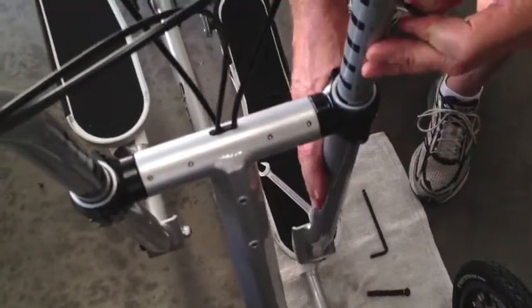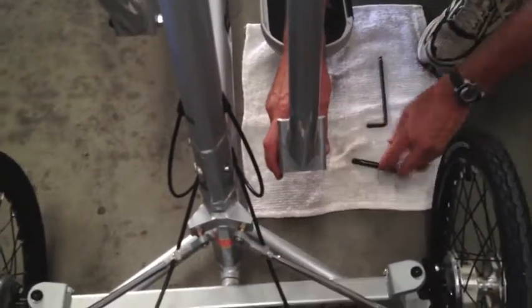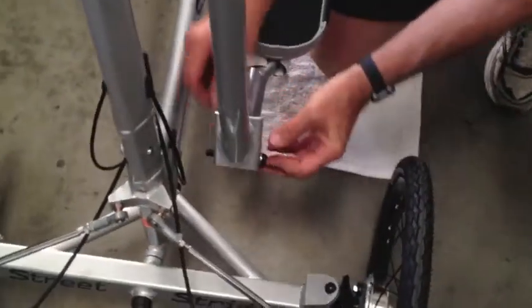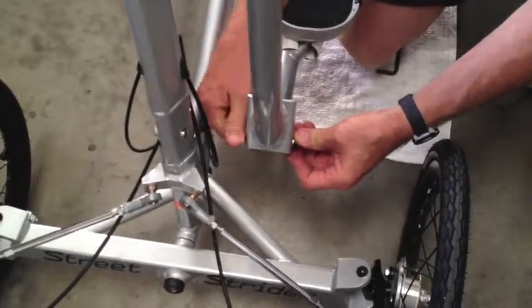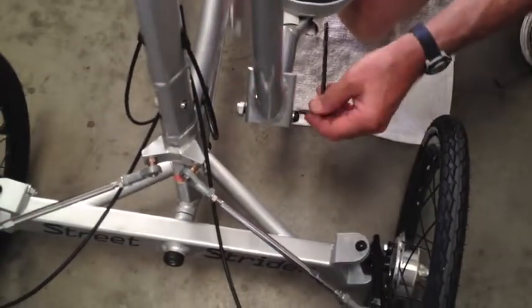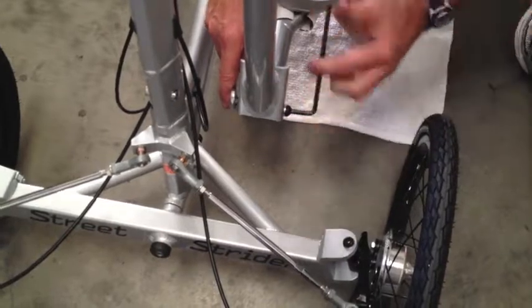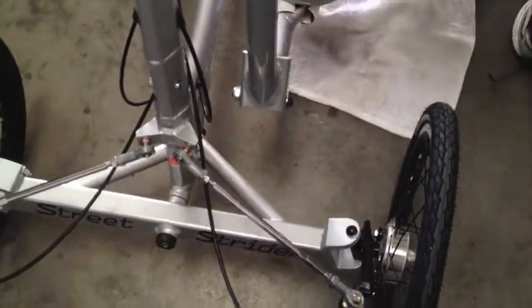Right there — that's pretty good. Now we're going to reattach joint 2 down here. Lift this up, line up the holes, put this in, line up the holes, put this in, put the washer back on. Use your 6mm wrench and 17mm wrench and tighten this around until it stops. All done.